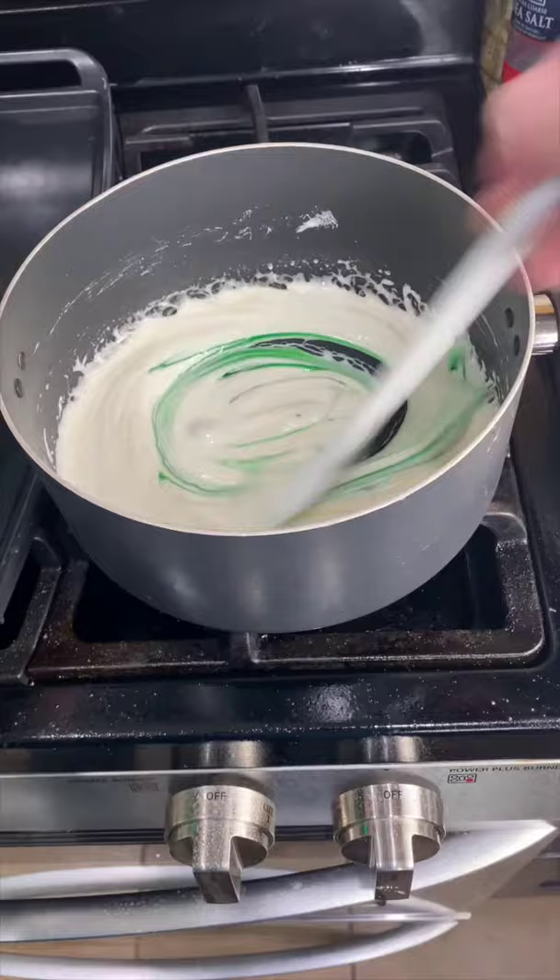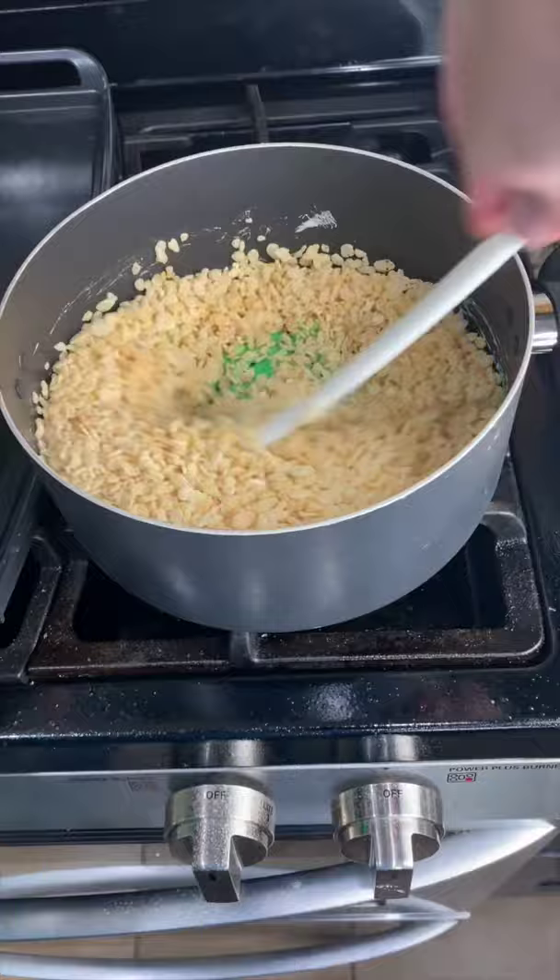Now add five cups of Rice Krispie cereal and stir them. As soon as your Rice Krispies are cool enough to touch, we're going to form them into the shapes.